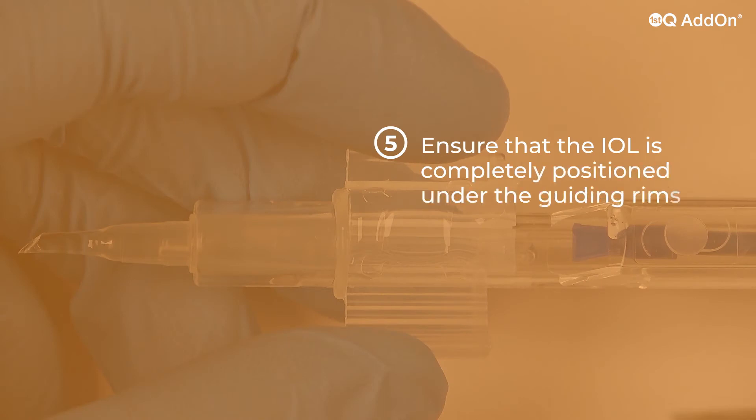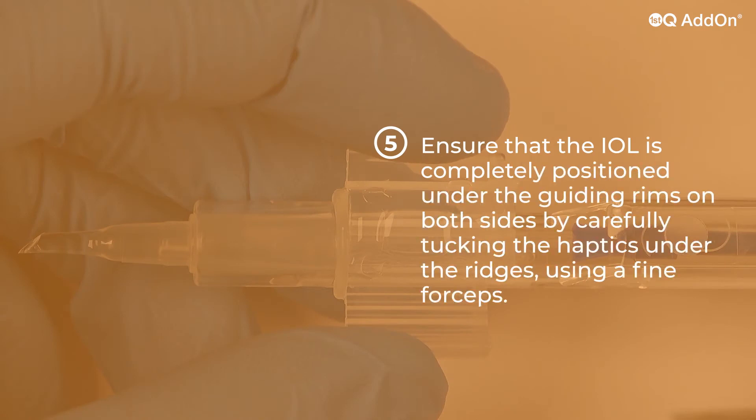Ensure that the IOL is completely positioned under the guiding rims on both sides by carefully tucking the haptics under the ridges using a fine forceps.